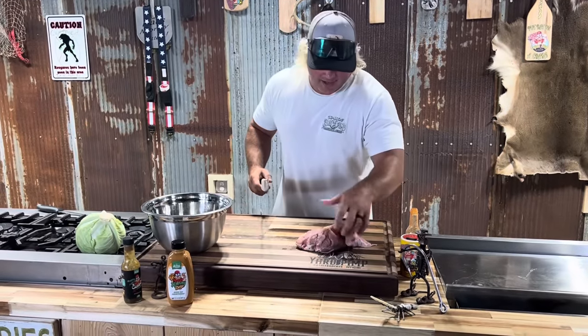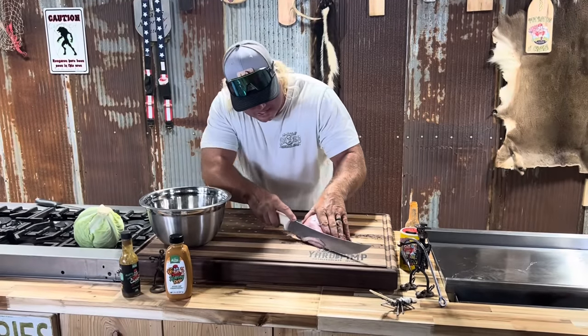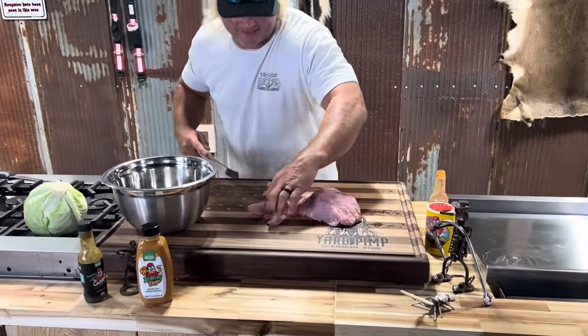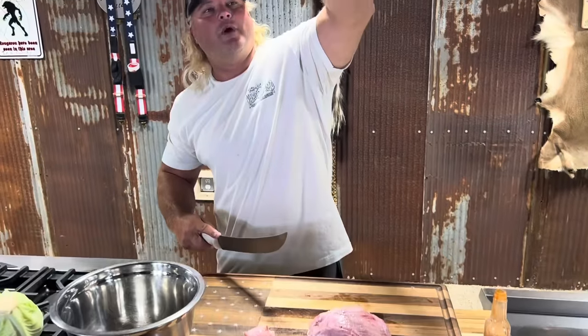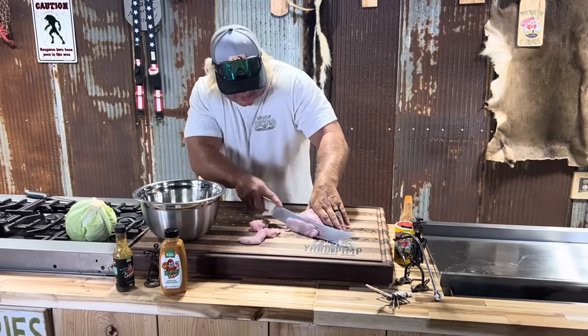Let's slice and dice this beautiful alligator jowl meat. I call that the old sweet meat. Look how beautiful that is. When we harvest the alligator, I take this home. I don't give that away. I don't sell that. That's that sweet meat right there. Slice that.